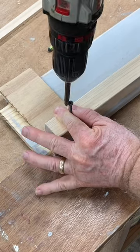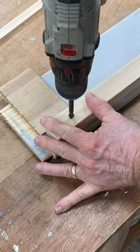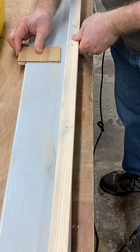No tape measure required once you have this simple little jig put together. If you make a jig complicated, guess what? You're not going to use them.